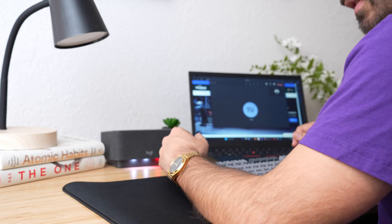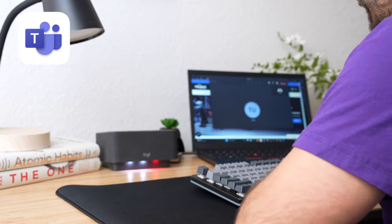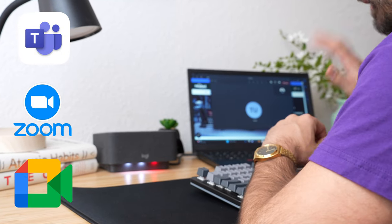The LogiDoc is a USB-C docking station that has a speakerphone built into it, but it's really designed for video meetings on applications like Microsoft Teams, Zoom, and Google Meet — but more on that later.